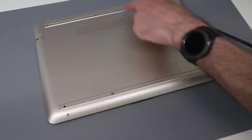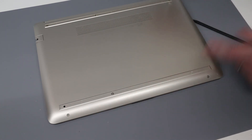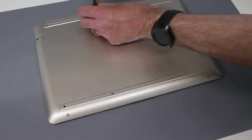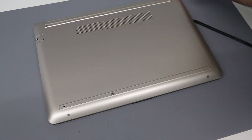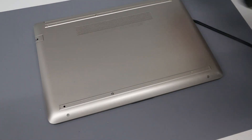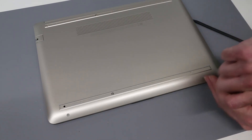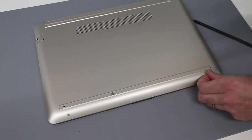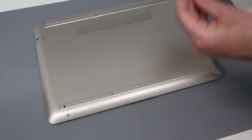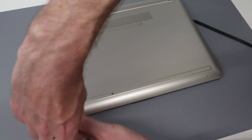Having done that, we are then going to remove three screws at the back, one here and one here at the front — two on this angled section. We're just going to place the screws off to one side, in the same pattern that we have removed them. This is just using a Philips 00 size screwdriver, and I will include a link in the description for the parts and tools being used for this machine.